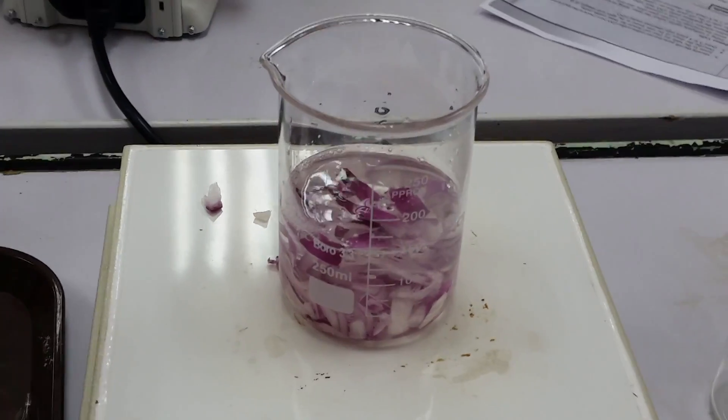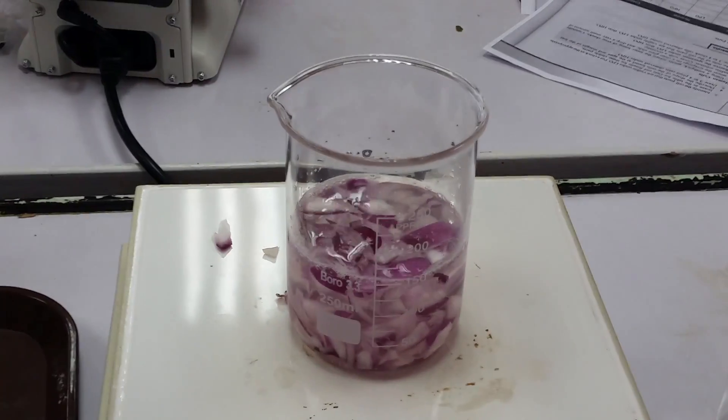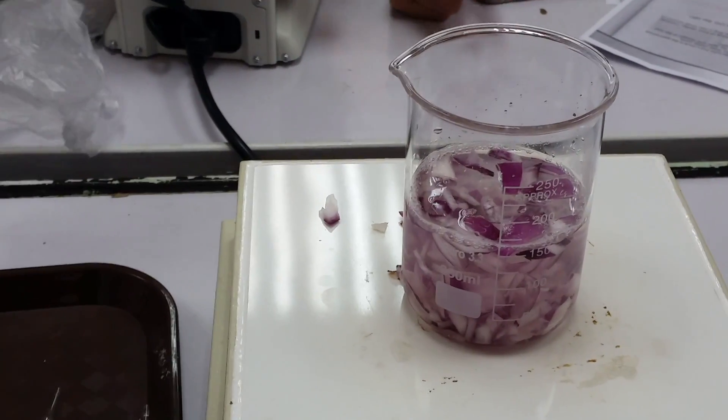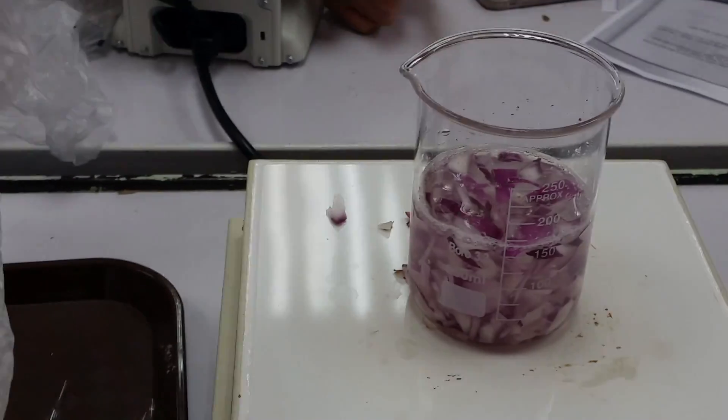Now that you're good to go and you've minced your onions, you just put them in the speaker and allow it to just bring it to a boil — get all of those good onion stuff for it to be used as your pH indicator. So we want to boil it just right.